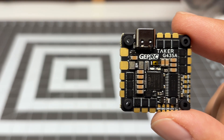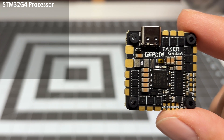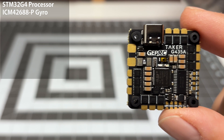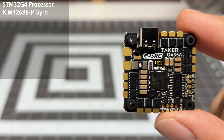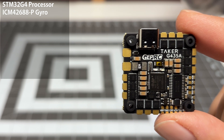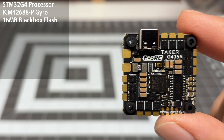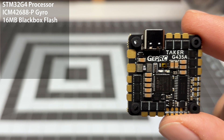Taking a closer look at the Taker G4, the microprocessor is an STM32G4. This does have an ICM42688-P gyro — exactly the same gyro as the latest AIO I reviewed from SpeedyB, so that thing performs just fine. It does have 16 megabytes of blackbox storage, which is okay. It's nothing too spectacular, but 16 megabytes should be enough.